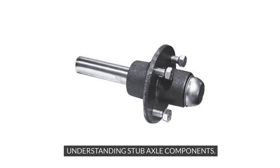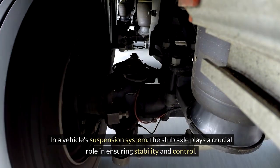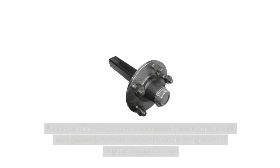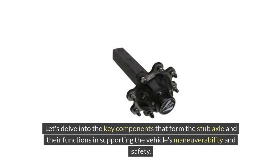Understanding Stub Axle Components. In a vehicle's suspension system, the stub axle plays a crucial role in ensuring stability and control. Understanding the various components that make up the stub axle assembly is essential to grasp how these parts work together harmoniously. Let's delve into the key components that form the stub axle and their functions in supporting the vehicle's maneuverability and safety.